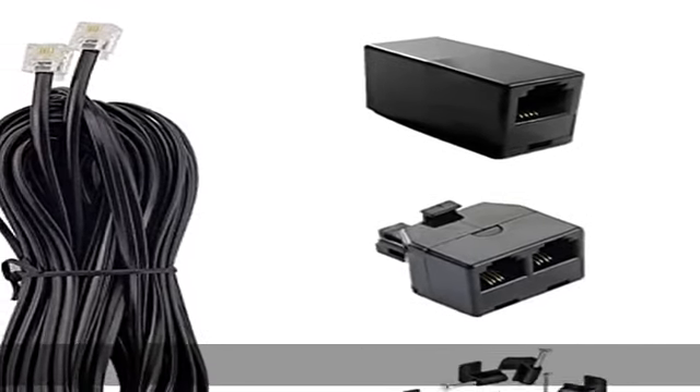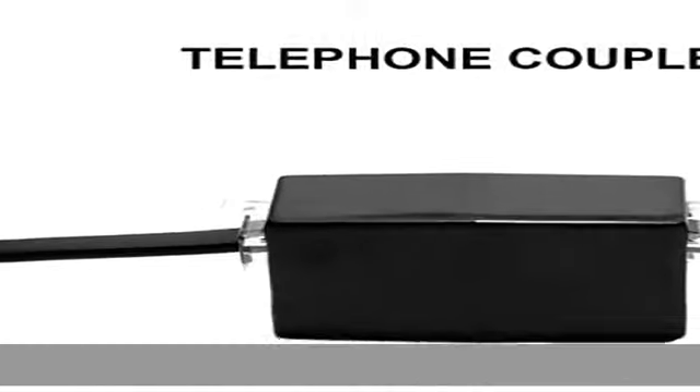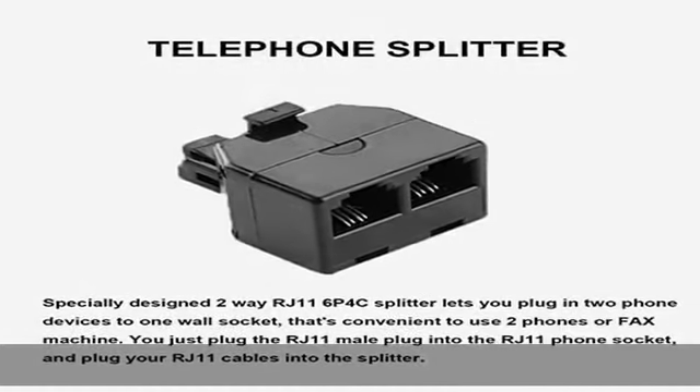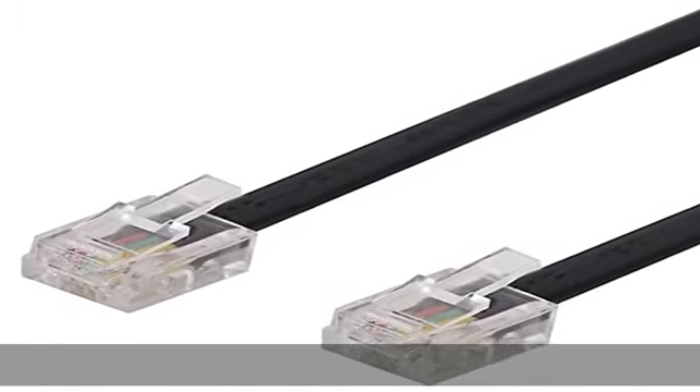About this item: phone line cords with standard RJ11 6P4C connectors can be used with all two or four wire systems. The cord has a variety of possible uses, such as connecting two telephone devices together, connecting a telephone device to a wall jack, or as an extension cord.